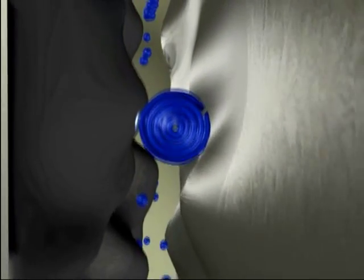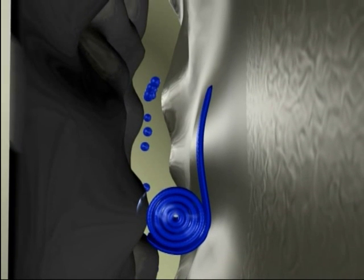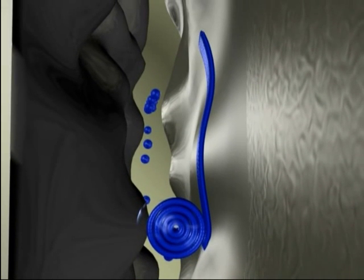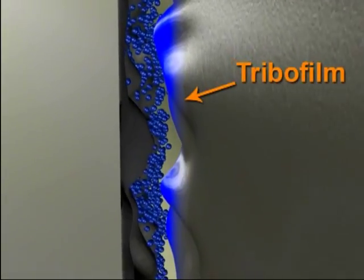TRIBOFILM technology provides incredible drivetrain efficiency and long-lasting durable protection, dramatically reducing frictional forces between metal surfaces.